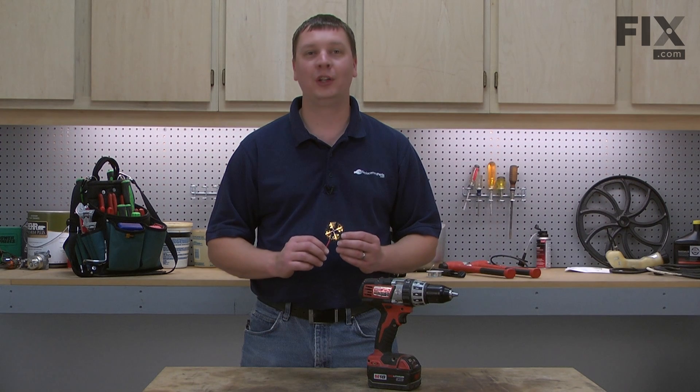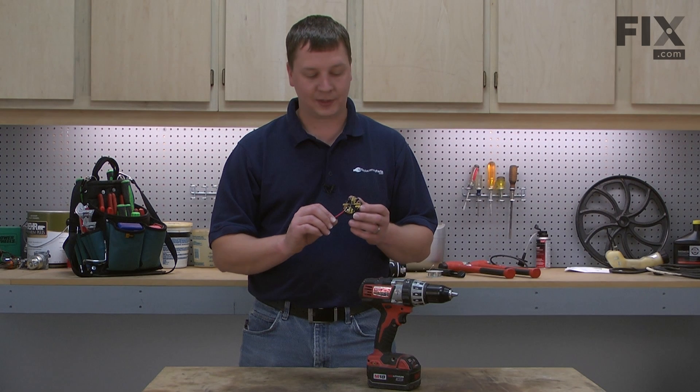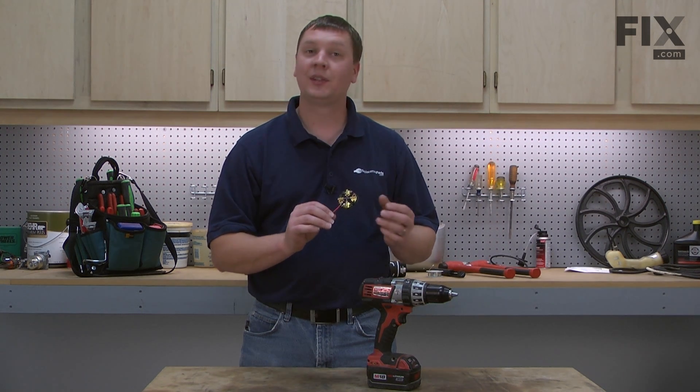In this video, I'm going to show you how to replace the brush card on a Milwaukee cordless drill. The brush card is a simple way to service the brushes on your cordless drill. The assembly consists of the brushes, brush springs, holders, and the wire leads that go to the motor. Replacing this assembly is easy to do and we're going to show you how.